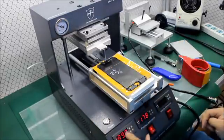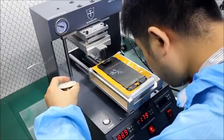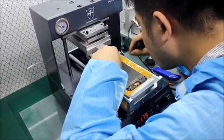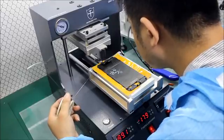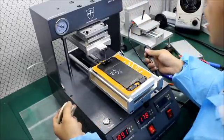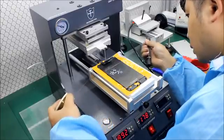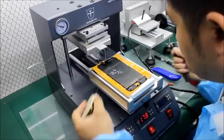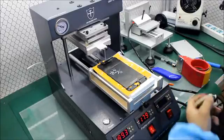Start. Temperature is 90 degrees and start separating. Be careful, don't cut the wire — you must be very careful. Now the cutting wire enters the LCD. Make sure it will not cut the flex cables. This is very important. It's working.